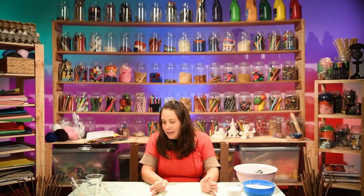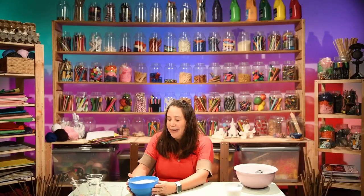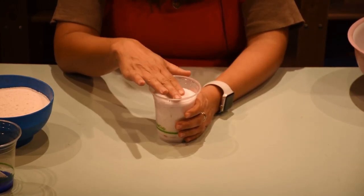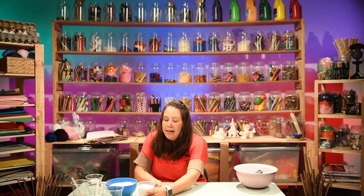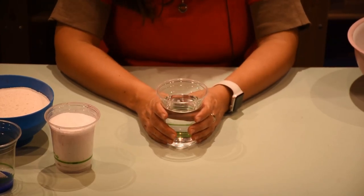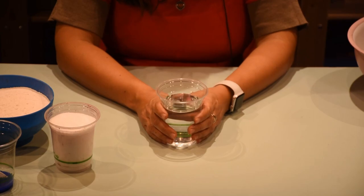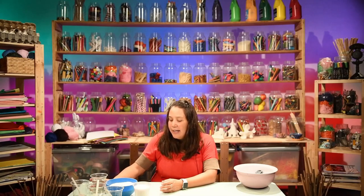First things first, we need some flour - just plain old flour. We need some salt, and that can be just cooking salt, so I'm sure you've got some of that at home. And we need some water. That's all we need to make this. And if you want to, you can add some colouring. We recommend using food dye because it won't stain your hands. But if you don't have that, that's okay too because you can just paint it afterwards when it's all dry.